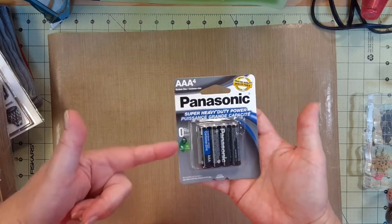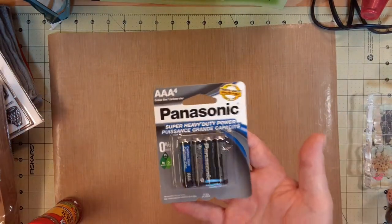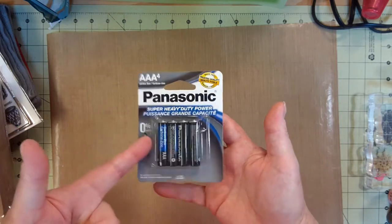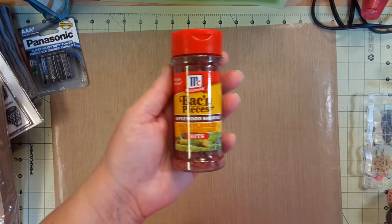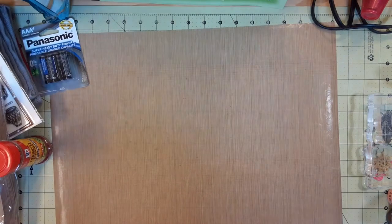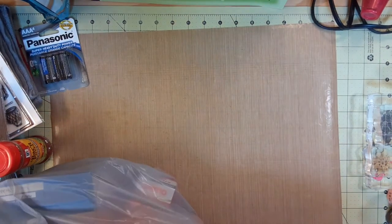These batteries actually do last a long time. I use them in my Roku remote and earphones, which can drain a battery really fast, but these seem to be lasting. I also got bacon pieces — applewood smoked. I don't know if I'm going to like them but I thought I'd give it a try because I was almost out of bacon bits.